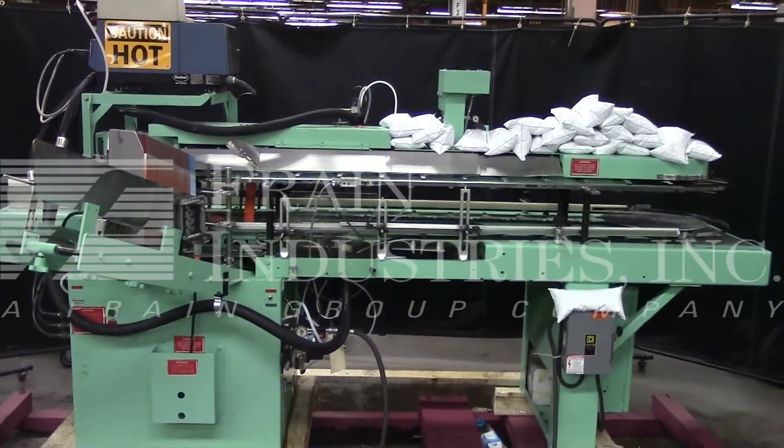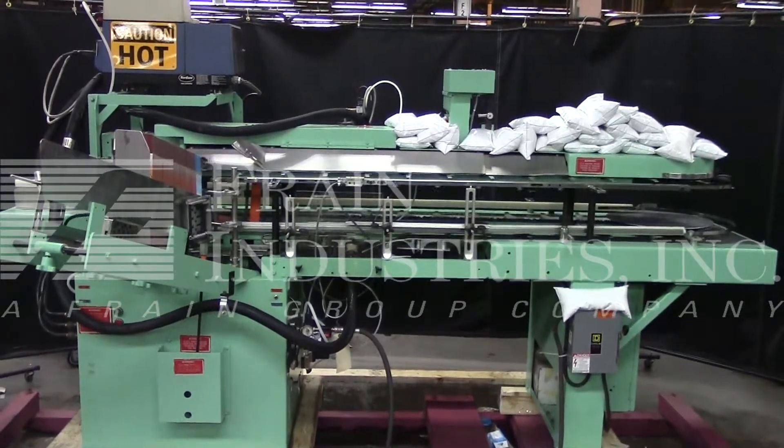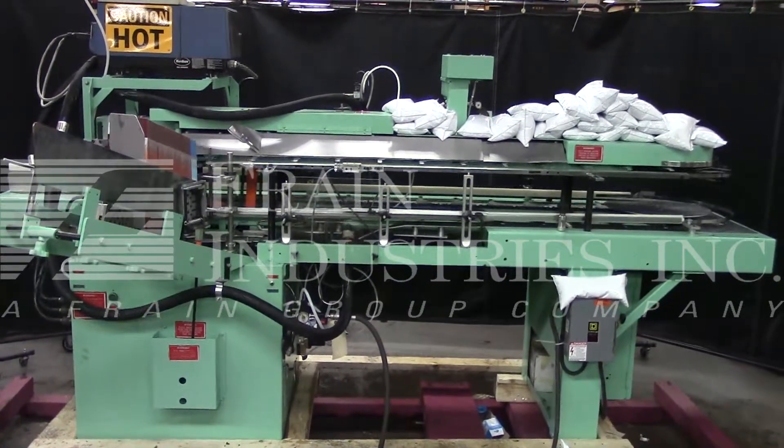Hi, we're the Frame Group Service Technicians that cycled your Bivens Model 74 Vertical Glue Cardener. Before powering up the machine, it's recommended you read the manual in its entirety. The manual will be placed with the machine when it's shipped.